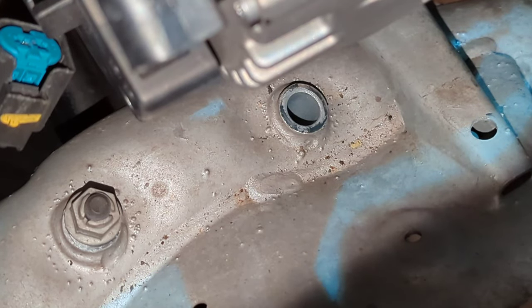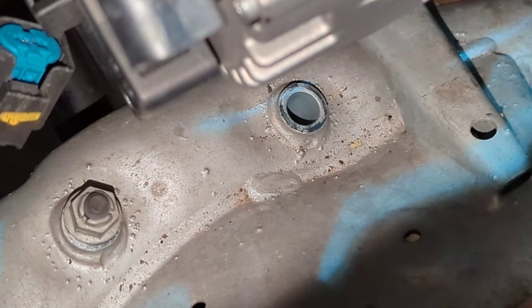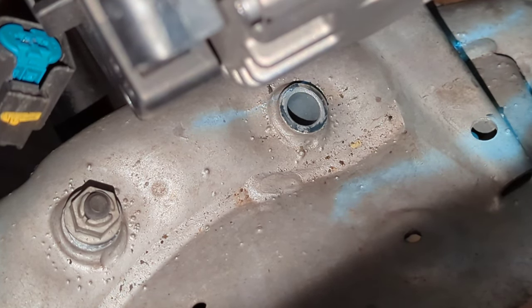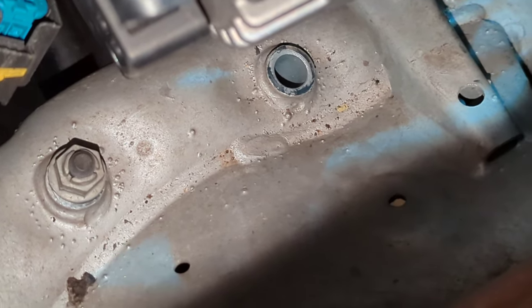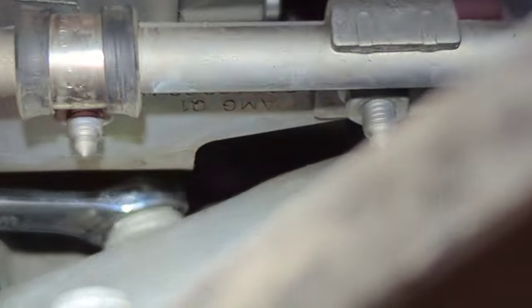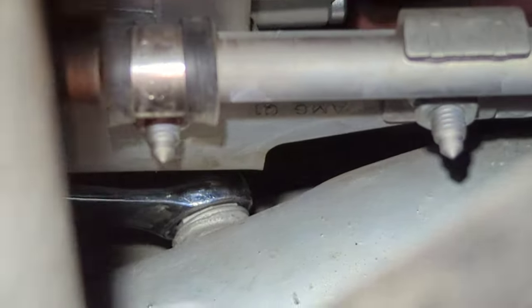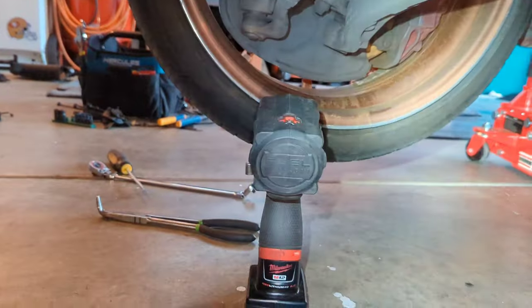For the rear bottom bolt on the alternator, you can't take it out without taking out the front bolt on the sway bar. You have to undo that one because it sticks out and is in the way of pulling the bolt all the way out — it sticks out about this far and hits the bolt. So you have to take this out in order to get that alternator bolt out. I just used a 13 millimeter wrench to hold it, then hit it with my impact using an E12 socket. Just hold it down, tighten it up — you just have to do that front sway bar bolt and that bolt will come right out.